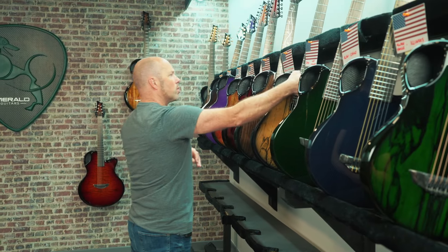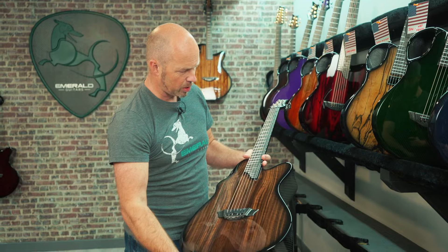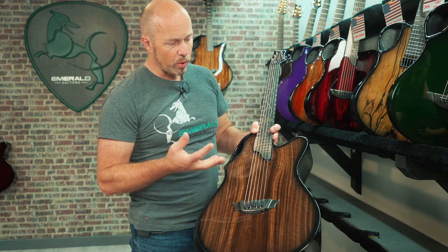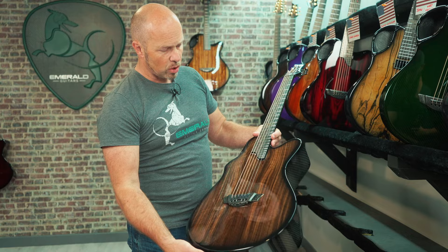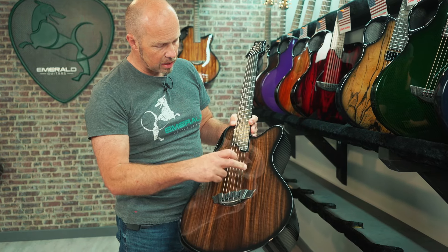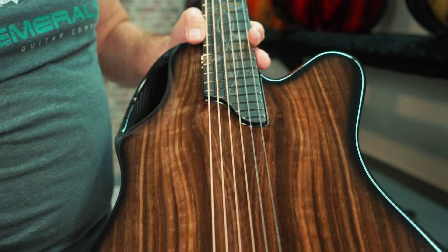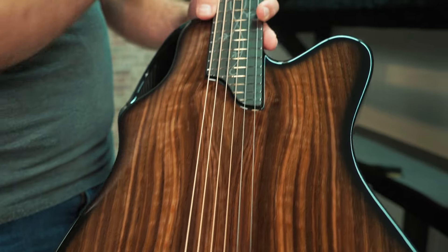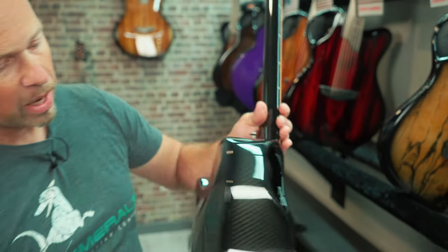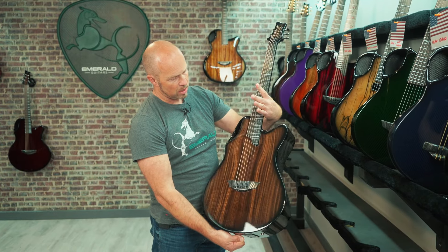Now Justin in Michigan has an X20 — the first of a few X20s coming up. The X20 is our dreadnought-size guitar, a really nice all-rounder with the great ergonomics we offer. This one has a beautiful piece of American walnut with really nice colorations and a nice detail fanning in around the end of the fretboard. The pickup system is Graph Tech with K&K Pure Minis inside, silver vines with a gold infinity knot at the 12th fret, and black carbon back and sides — a really nice classic choice.